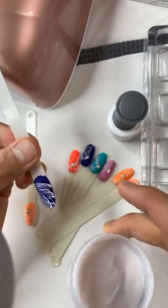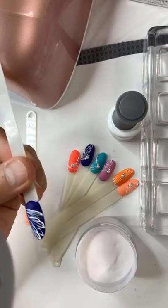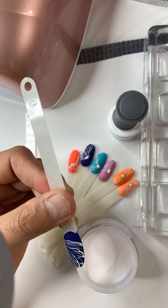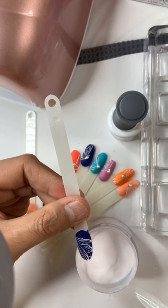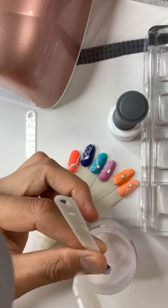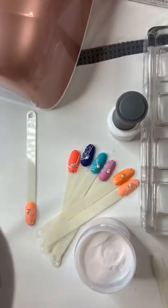We're going to use the white powder from Le Chat as well and sprinkle it on top of this, then cure for 30 seconds again.